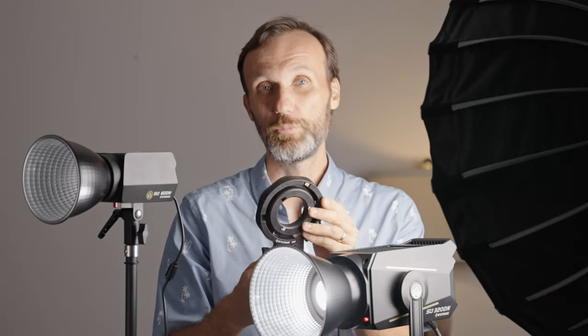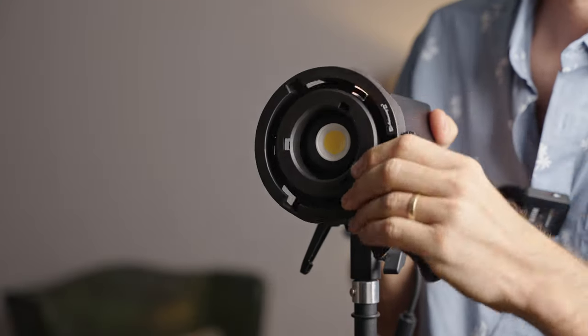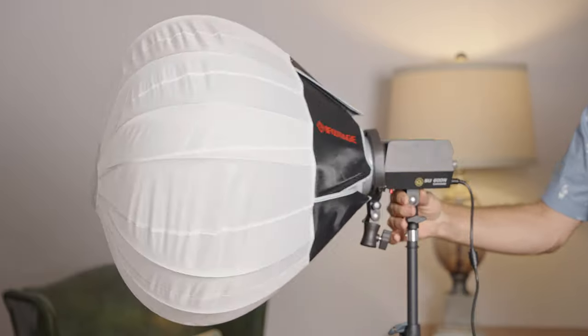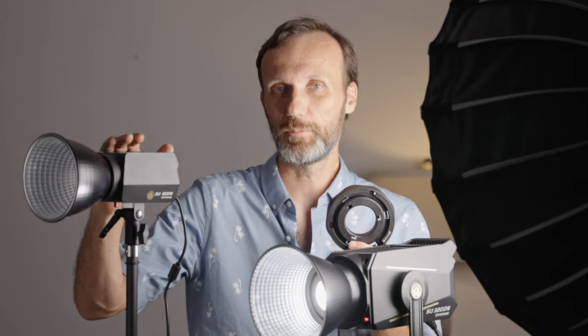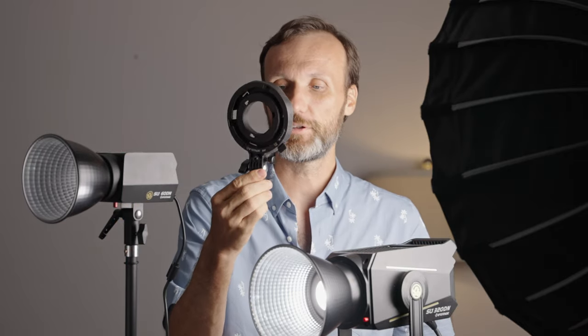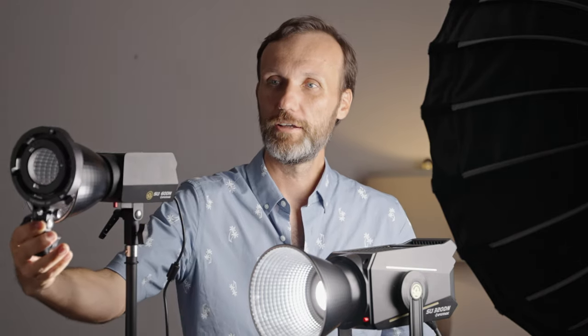One accessory I like is this full-size to mini bowens mount adapter, so you can use that if you wanted to put a regular-size bowens mount accessory on there. But if it's a really big accessory — something the light's mount might not be able to handle the weight of — the cool thing about this accessory is that it lets you put it on a lighting stand, so you can have it in front of your light and still be able to modify the light without putting all that weight onto the light mount itself.